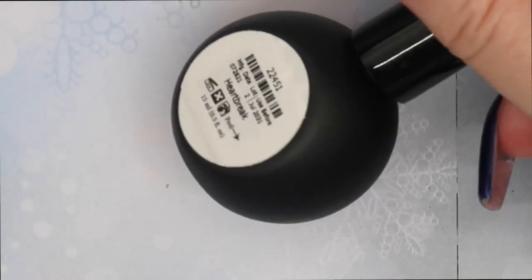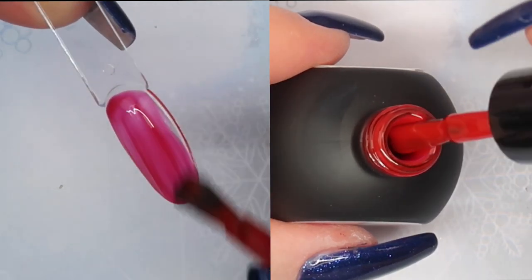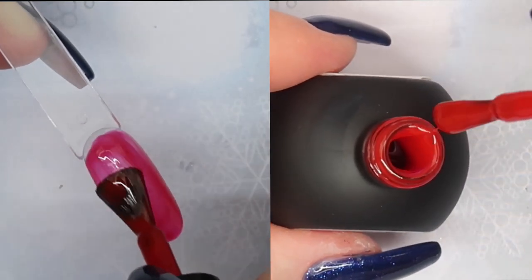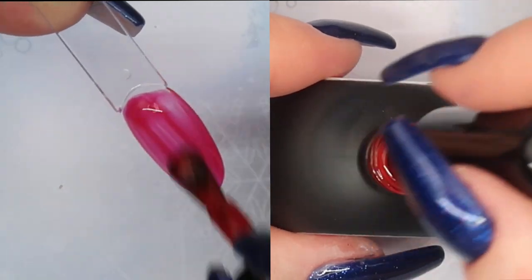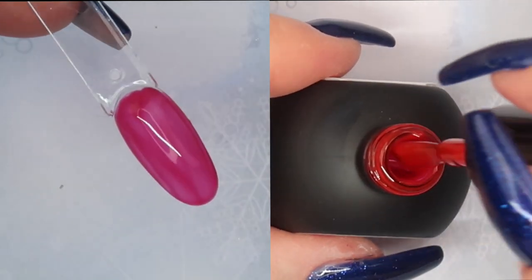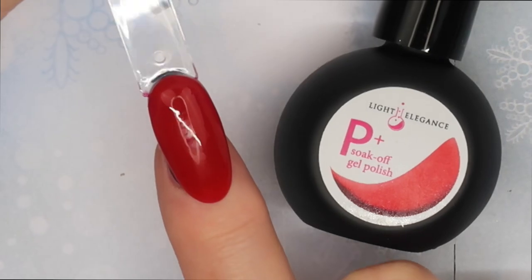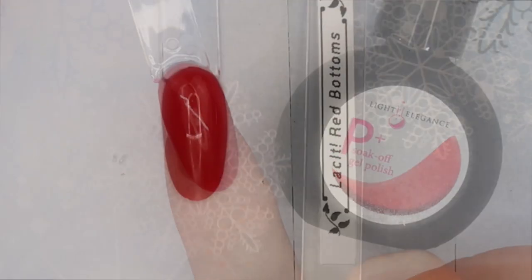In the P Plus formula for Heartbreak, I'm seeing some purple or blue undertone — I didn't really see that with the hard gel. With this thinner viscosity you see a pinky-purple undertone on the swatch stick, not in the bottle. After two thin layers it was very easy to apply, self-leveled really nicely, and didn't streak or shadow with the second layer — even though the first layer did look a little sheer.